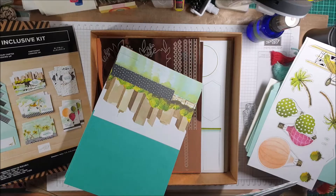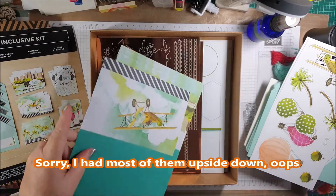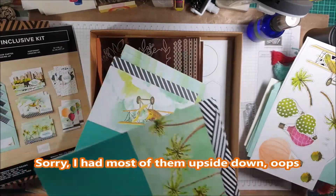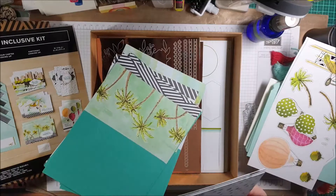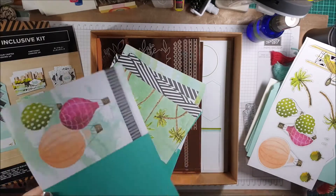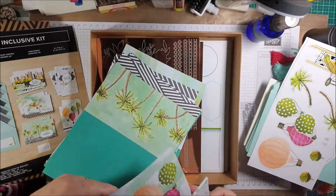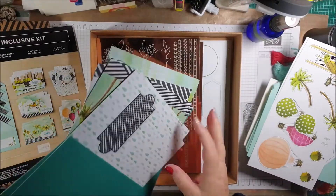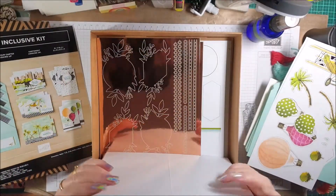Let's have a look at the next ones. You can see what I mean — they can be masculine or generic. Isn't that one pretty? And there are those ones as well.